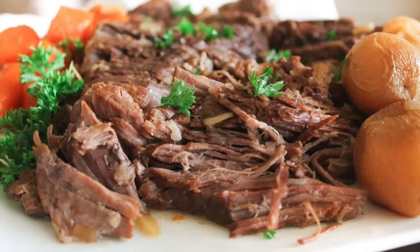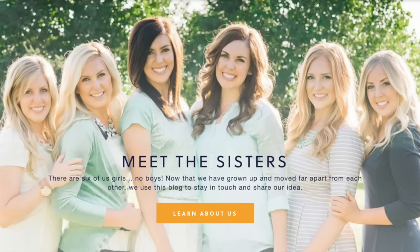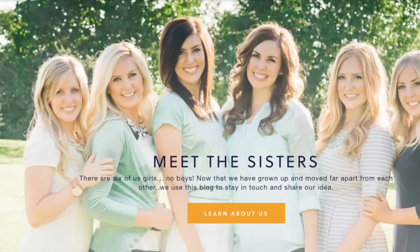Hey guys, welcome back to Six Sister Stuff! Today I'm making a dump-and-go recipe — it's my Instant Pot pot roast. I'm Kristen, sister number two from sixsisterstuff.com. Growing up, I really didn't love pot roast; it was kind of dry, not my favorite thing. But once you try pot roast in an Instant Pot, it will change everything — it is so tender and so juicy, you're gonna love it.